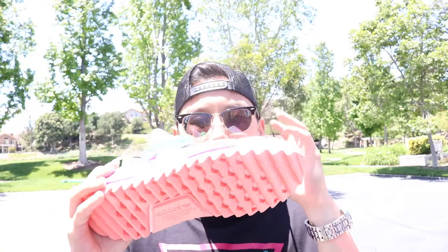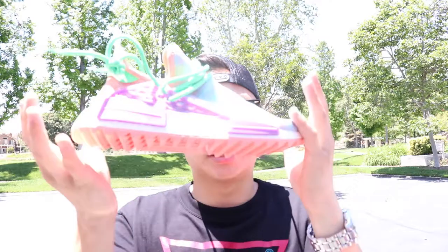Unfortunately I don't really like these colorways too much. This is probably my favorite colorway out of this one and the pink one, which I will also be doing a separate video on, but I just want to give you guys a quick look at these.